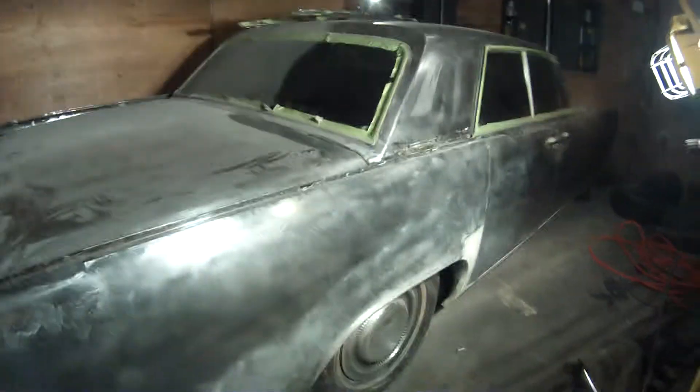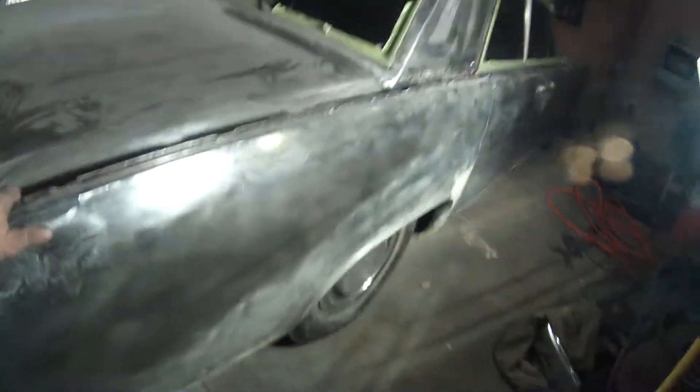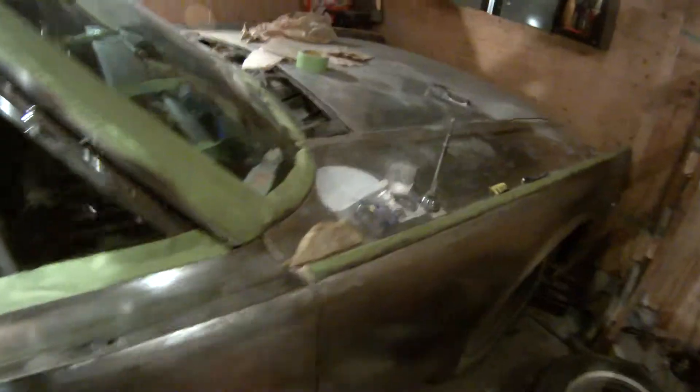I must have spent well over a hundred dollars and they're all gone. The car's almost there now but I'm going to need a lot more. Almost 99% of the paint is gone on the bottom side of the car — it's all surface rust. I'm going to need like a hundred of those wire wheels.